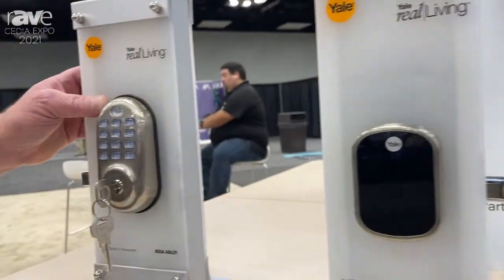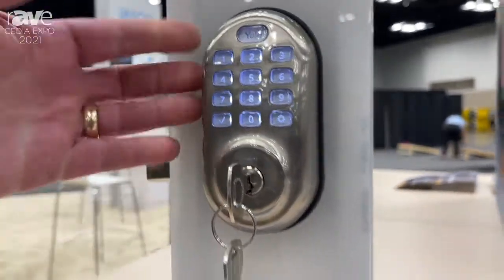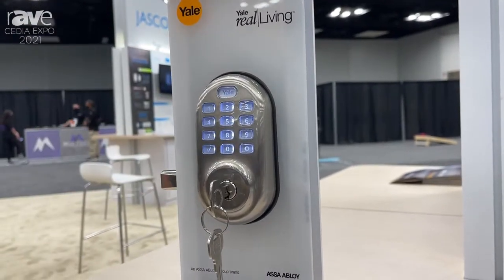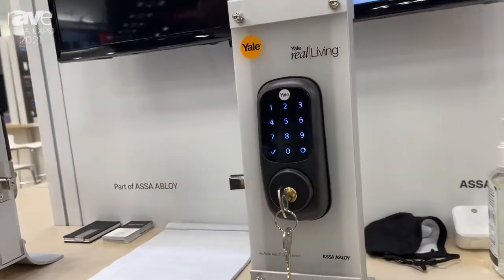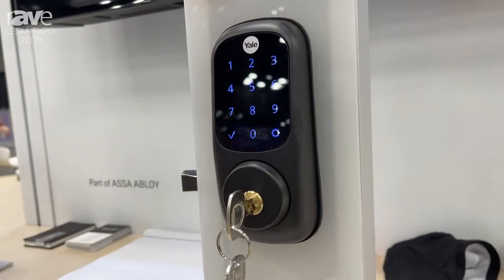Over here we have a push-button version with a key override that is very popular for people who want the tactile feel of the key override. And over here we have a capacitive touchscreen version with a key override for folks who want the capacitive touchscreen but like the key override just for a little extra assurance.